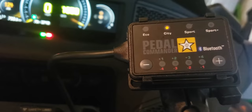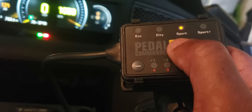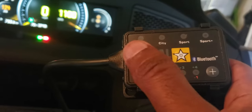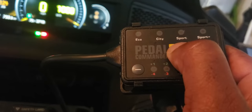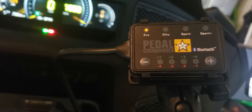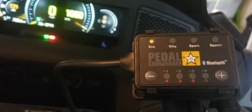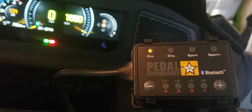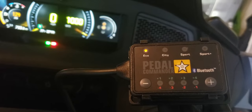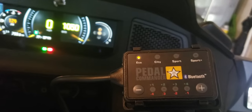Press it again and it turns it off. Notice it never went to Eco Mode? That's because in order to access Eco Mode you have to hold the button down. I think this gives you the ability not to accidentally press into Eco Mode — it's something you have to make a firm decision to enter because of how the throttle response behaves in Eco Mode.